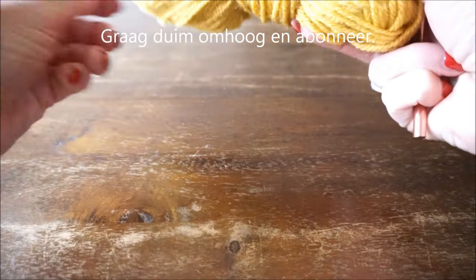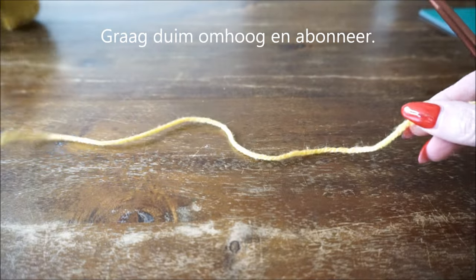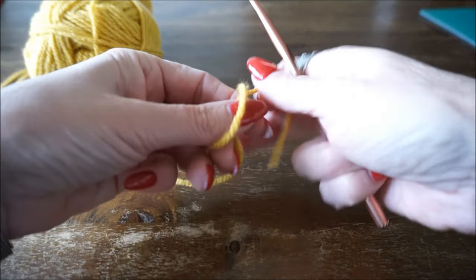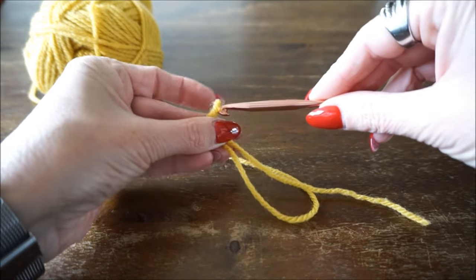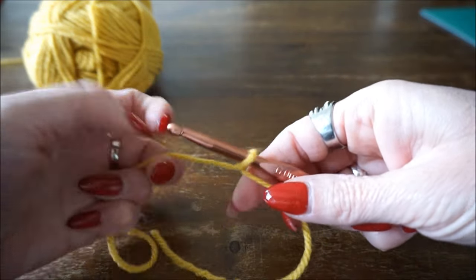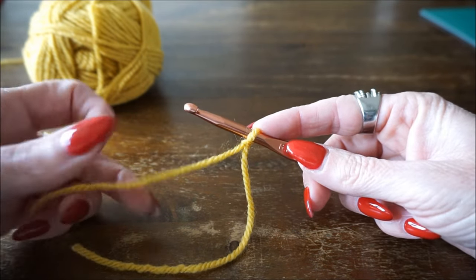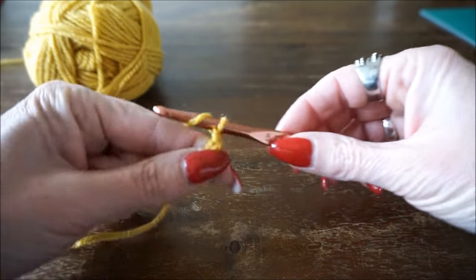Now we are going to start with a slip knot cast-on. I have a separate little video showing how to do that, but some people do it completely differently — this is just how I do it. If you want to make the deken, cast on 100 stitches plus 1 beginning chain, so 101 chain stitches. Once you've done that, I'll see you back.